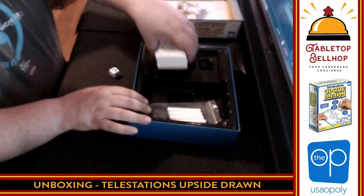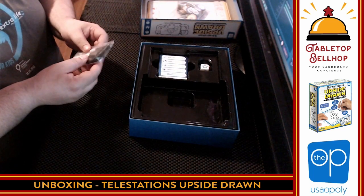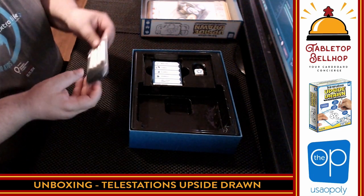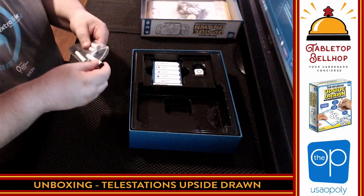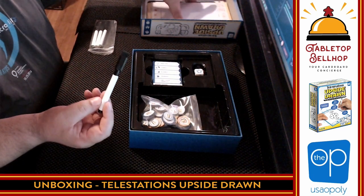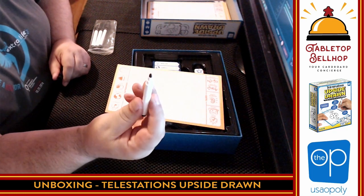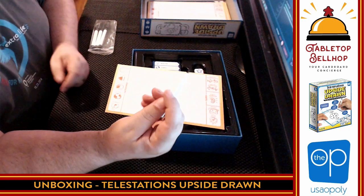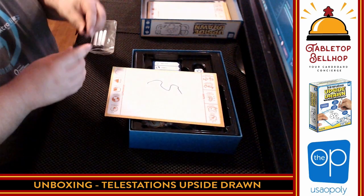So one of the things with Telestrations — the original game — there is the 8-player original game and then there's a party pack that plays up to 12. One of the things I like best about the 12-player, besides the fact the game plays more people, is the fact that it comes with tinier markers. And it looks like we are going to get those tinier markers here — yeah, that's a nice fine tip. That's my biggest complaint about the original Telestrations, the big wide tip dry erase markers. I'm just going to draw something really quick here — it works great, it's a marker.